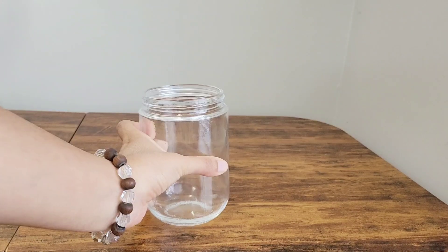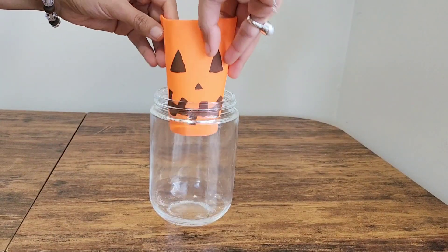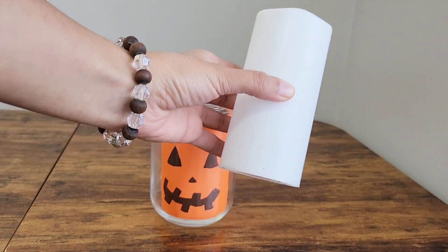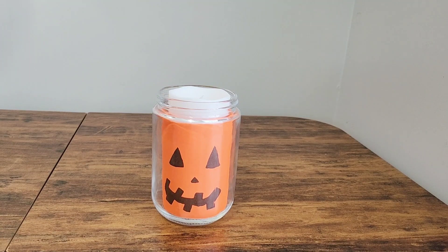For our first DIY project, I have taken a simple glass jar and an origami sheet. I drew a spooky, laughing pumpkin face on it, and then placed an LED candle inside for that extra eerie effect.